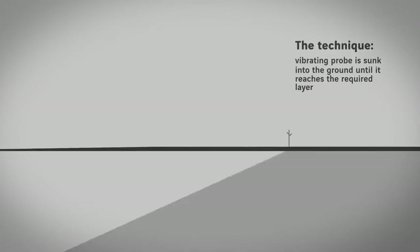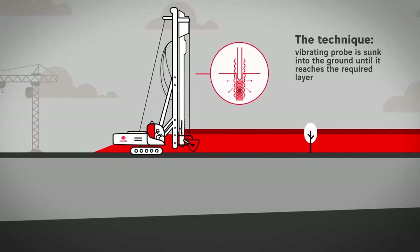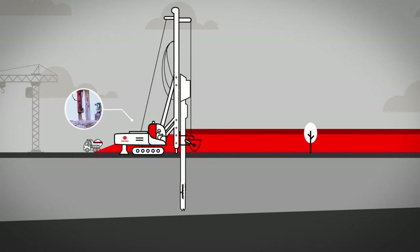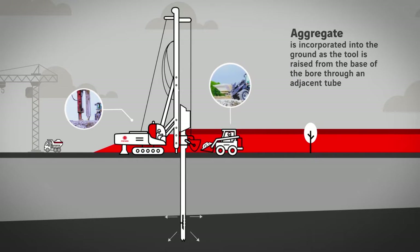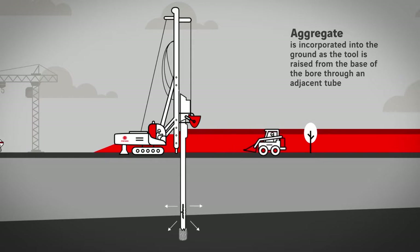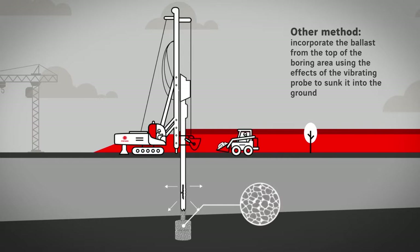The technique uses a vibrating probe which, under the combined effects of vibration, its own weight and the pull-down force, is sunk into the ground until it reaches the required layer. The ballast is then incorporated into the ground as the tool is raised, either from the top of the boring area or directly to the base of the probe through an adjacent tube. The variant used depends on the nature of the site.